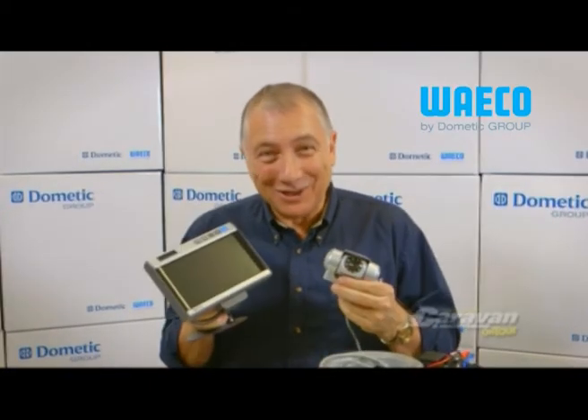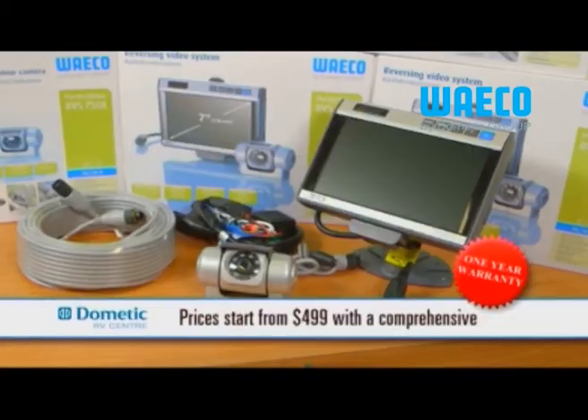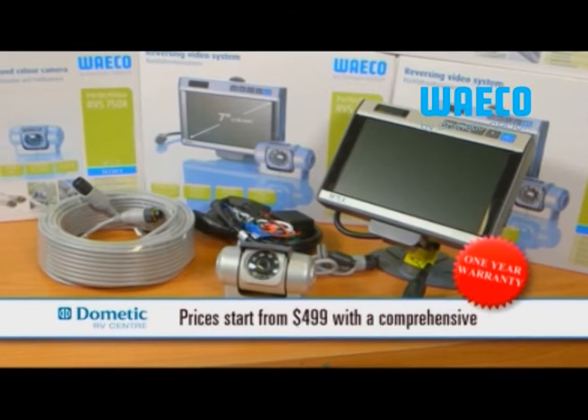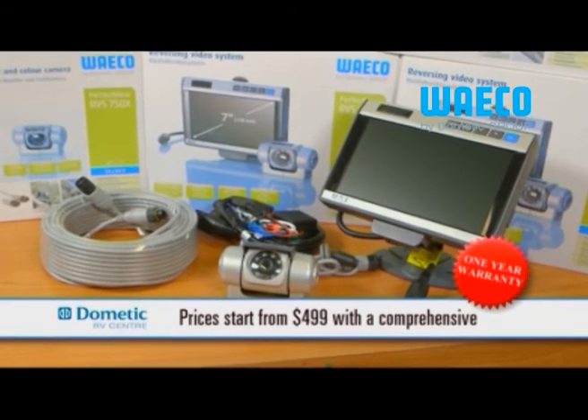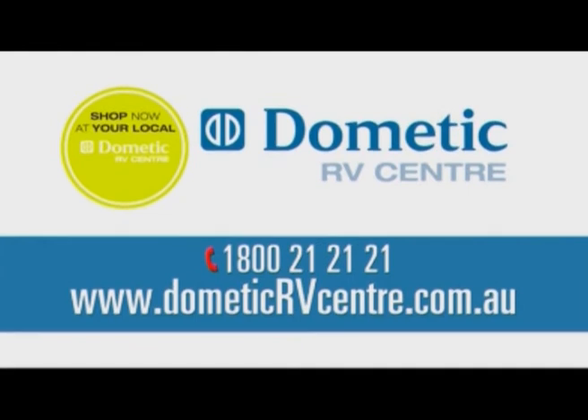A reversing camera is a great way to guarantee you get your van right into that prime spot safely, and Waco are one of the most renowned RV brands around. Prices start from $499 and a one-year warranty is included as standard. So to get your hands on one of these as soon as possible, go to DometicRVCentre.com.au.